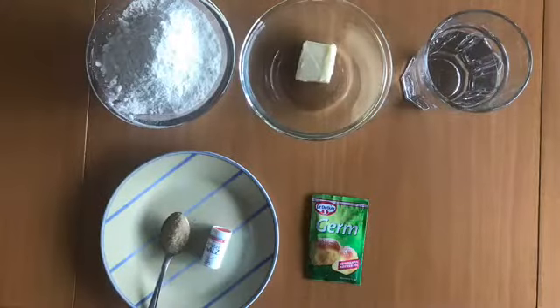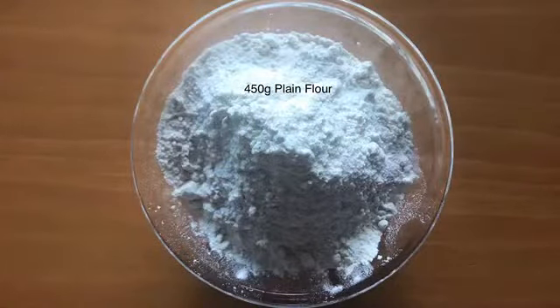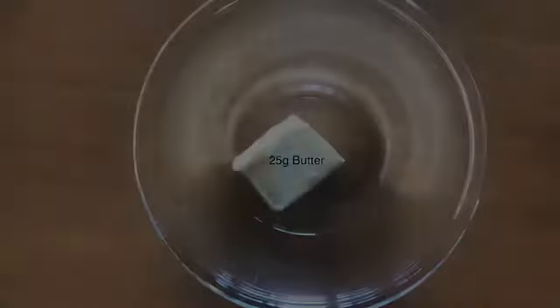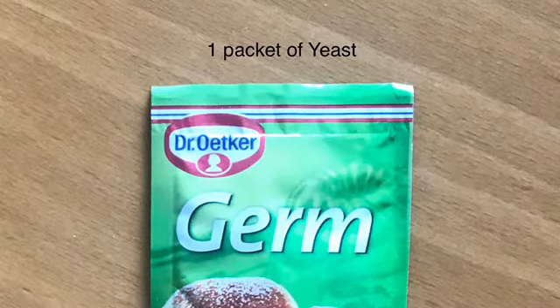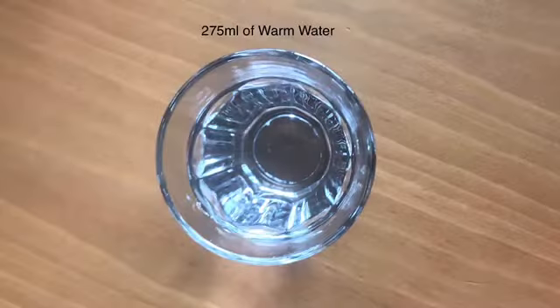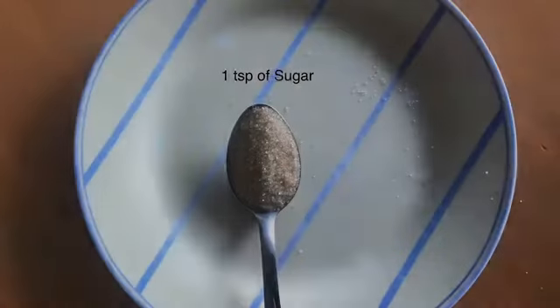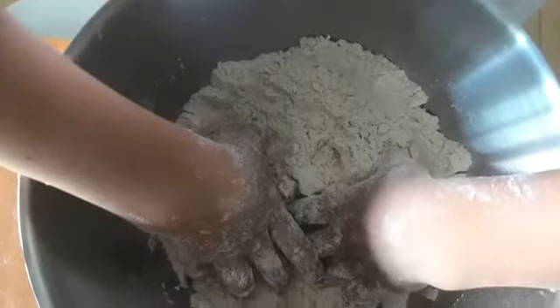Here are the ingredients that you need to make bread: 450 grams of plain flour, 25 grams of butter, one packet of yeast, 275 milliliters of warm water, a pinch of salt, and 1 teaspoon of sugar.